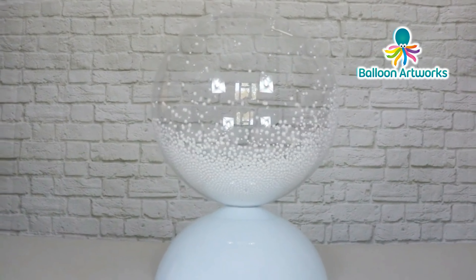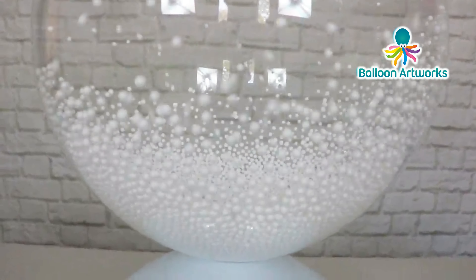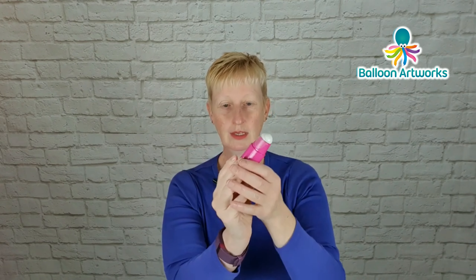We're going to look at how to create movement inside your bubble balloon. For this particular design I'm going to use the aqua balloon — the medium-sized aqua balloon, the 23.5 centimeter aqua. First of all you're going to need one of these: it's a little handheld fan. We want to make sure that this works, so there's a little plastic tab here — just pull that out — then the little switch at the back, switch it on. Great, it's working. Switch that off again and just pop the little blades of the fan down.